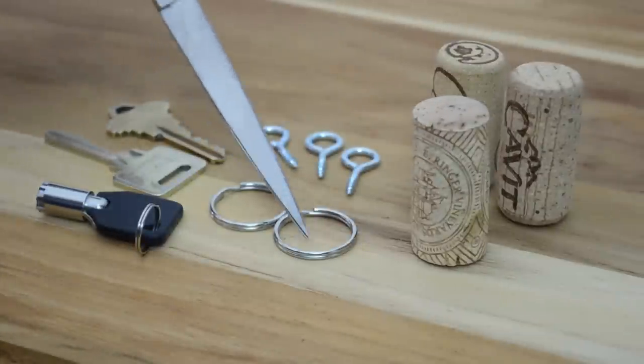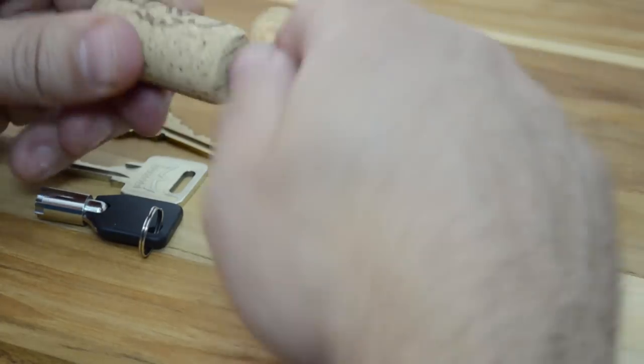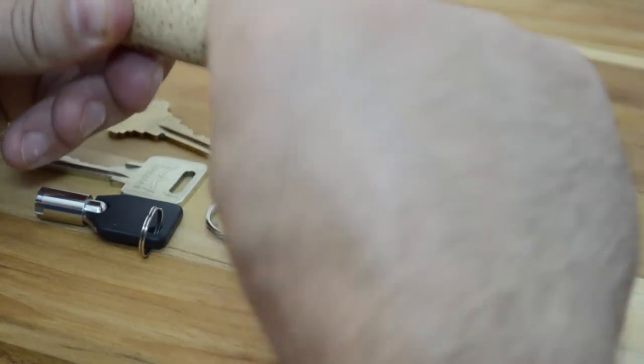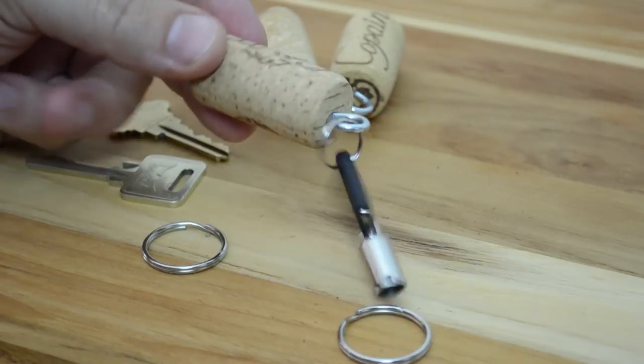Now if you're an outdoorsy type person, you may have lost your keys in the water at some point in your life. Let's fix that. Take a screw eye and pierce the top middle of the cork and screw it in until it's snug. Add a key ring and a key and you're done. Now your keys will float.